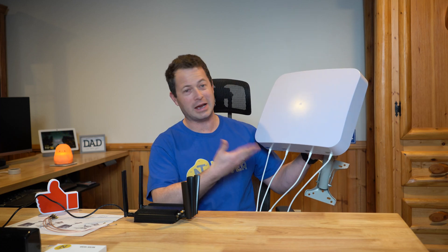Hey everyone, this is Nate and this is the Nader Tater channel. Let's hook up this external antenna, which is a 4x4 MIMO, to this Peplink Max BR1 Pro 5G.